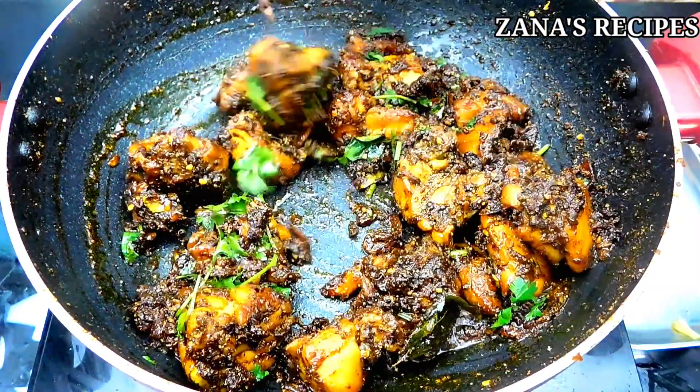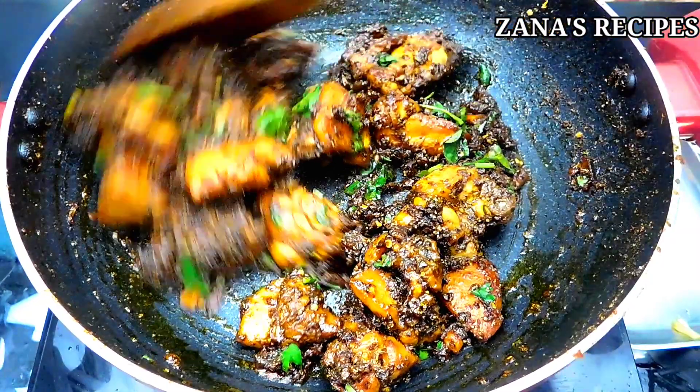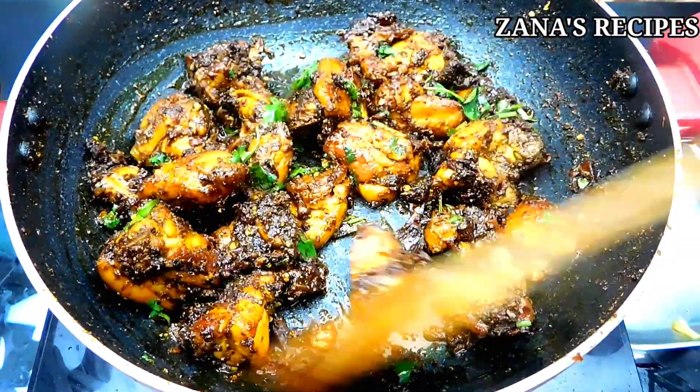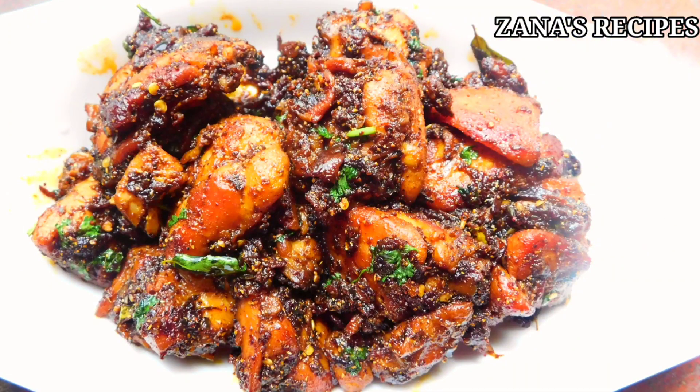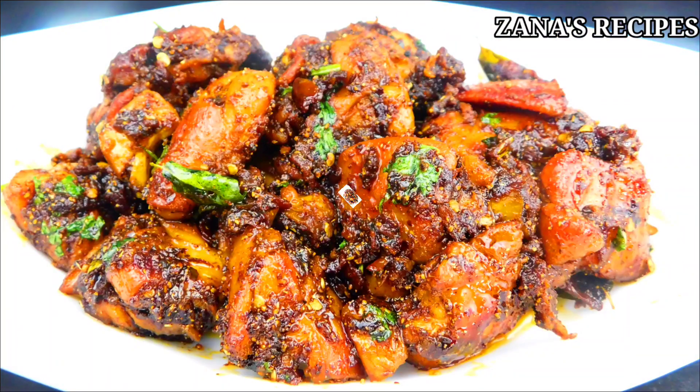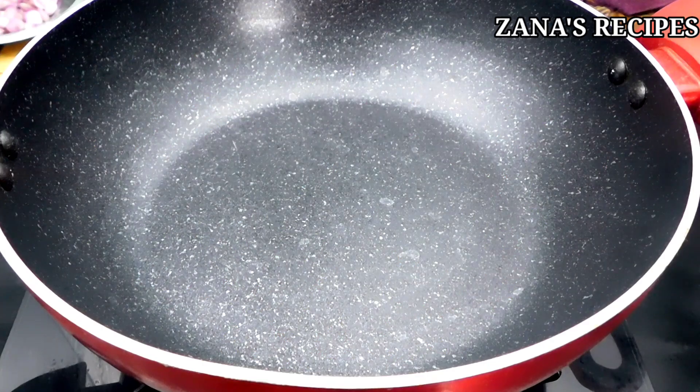we will see how to eat Chettinad Chicken Fry. We will enjoy a good taste of this Chettinad Chicken Fry. If you want to see our channel, subscribe and click the bell button.